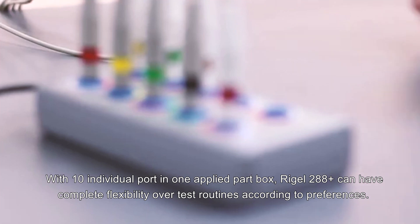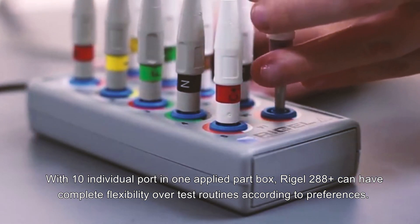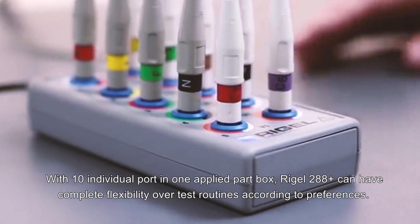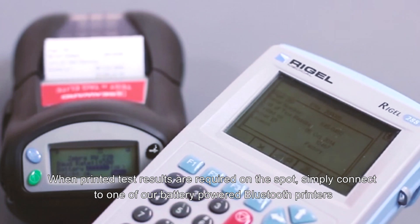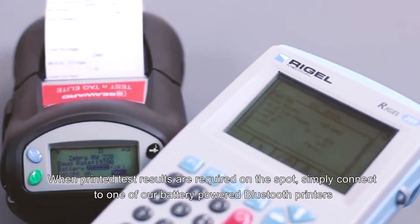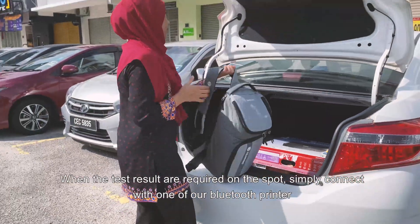With 10 individual ports in one applied part box, the Rigel 28A Plus offers complete flexibility over test routines. When printed test results are required on the spot, simply connect to one of our battery powered Bluetooth printers.